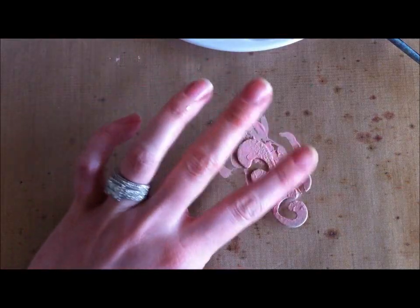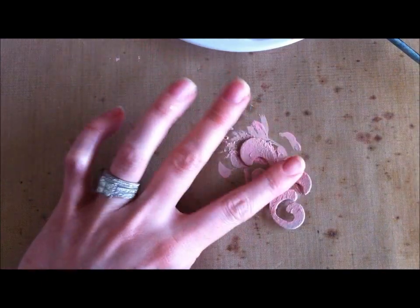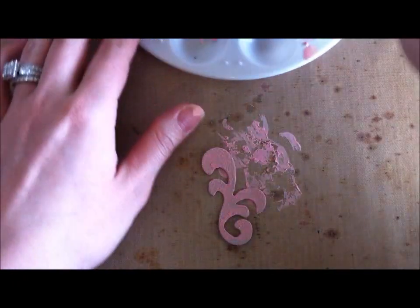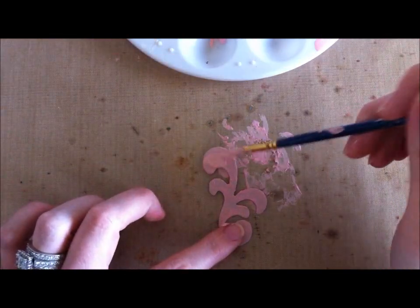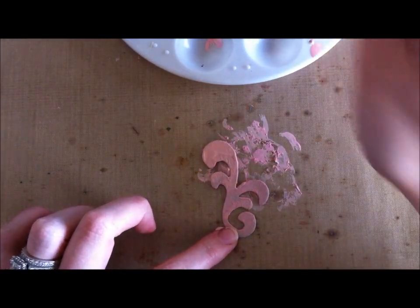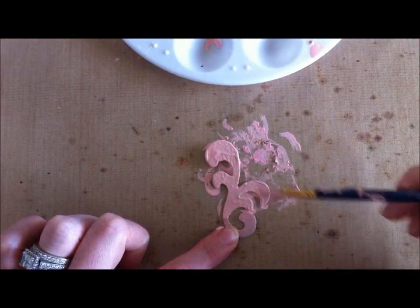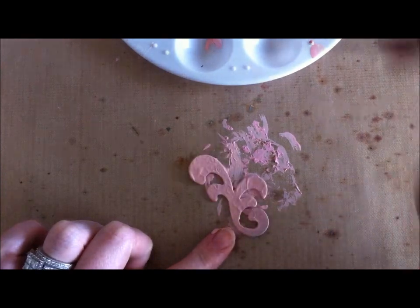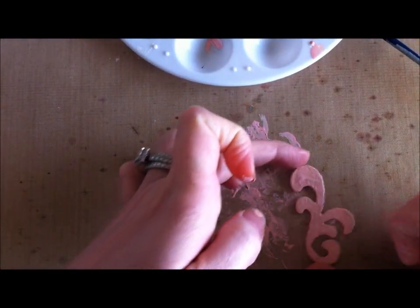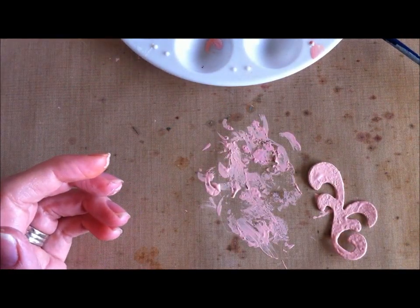Where it bubbles up, I tap it down and then dry again. When it's pretty much dry I do another coat. I like to do the coat fairly thick — the thicker it is, the better it'll bubble and the more dimension you'll have. I like to move it away from where I painted so it doesn't get dried down onto my craft mat.